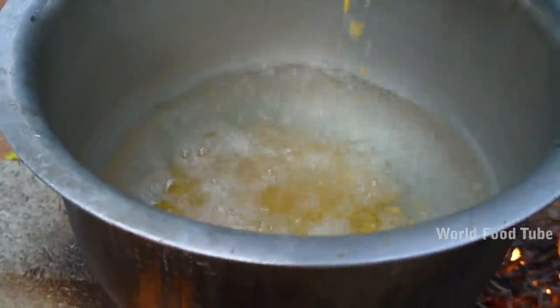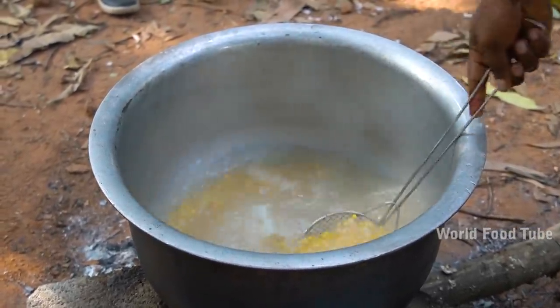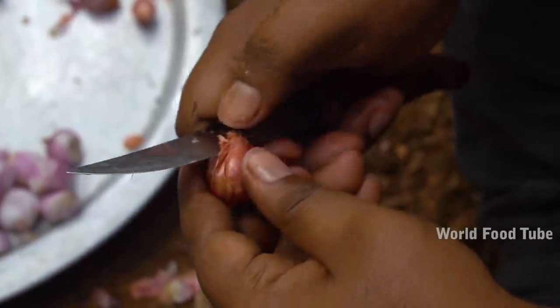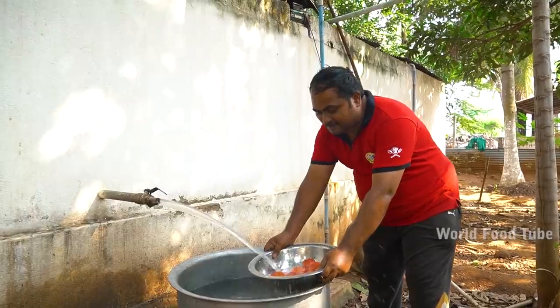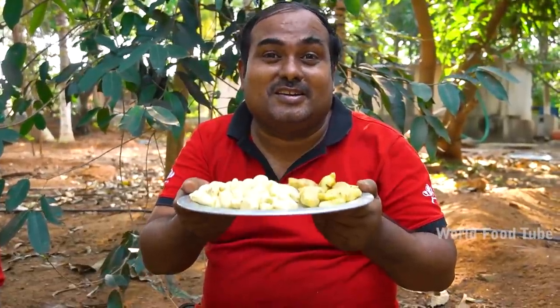We have to cook the rice. We will cook the rice in a very thick bowl. I will be able to make a little more.